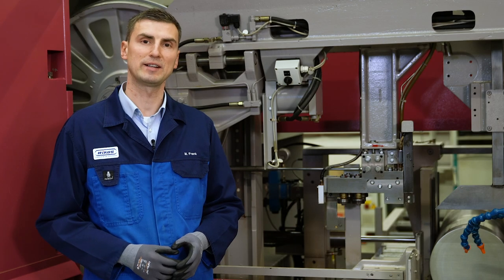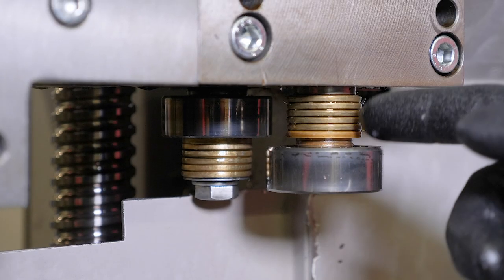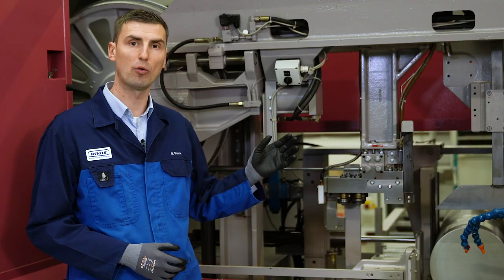At each change of the bandsaw blade, we recommend cleaning the lateral guiding elements, the pre-twisting roll, as well as the machine body.